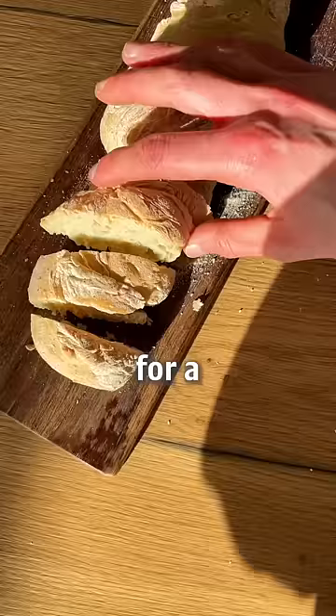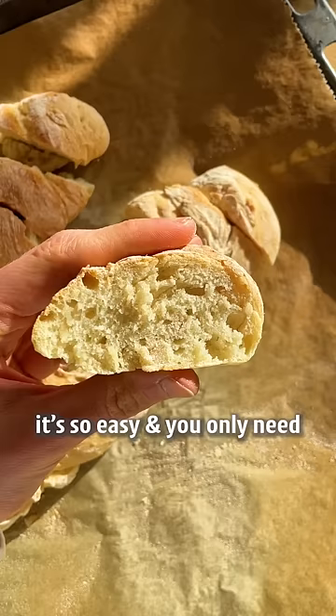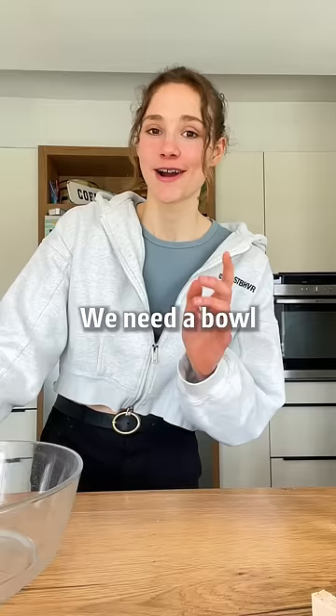This is my mom's secret recipe for a homemade baguette. It's so easy and you only need five ingredients.